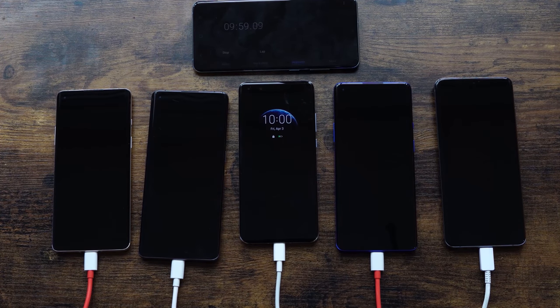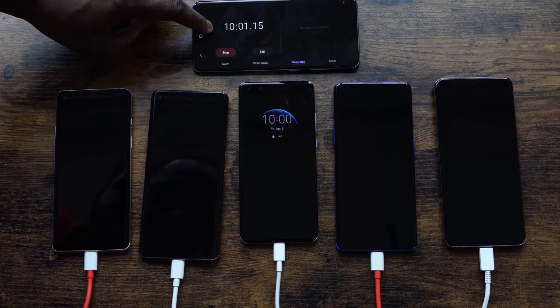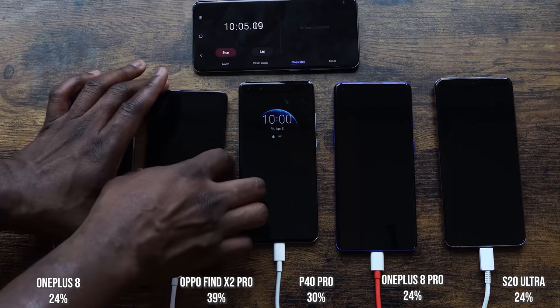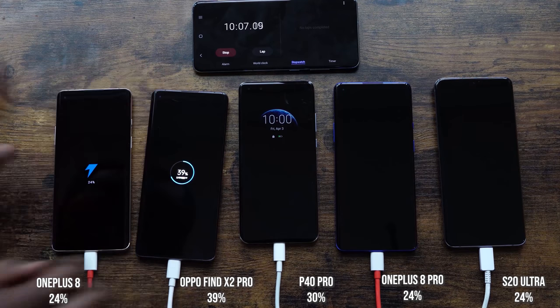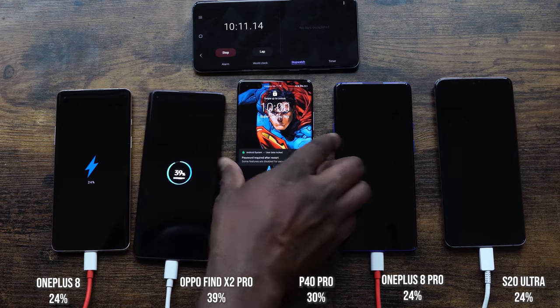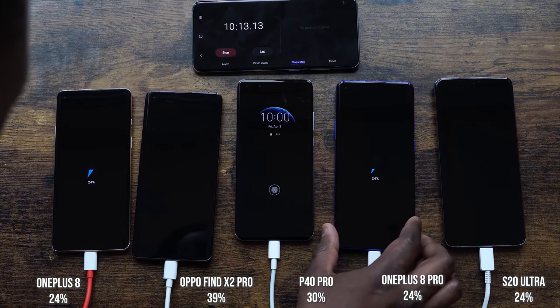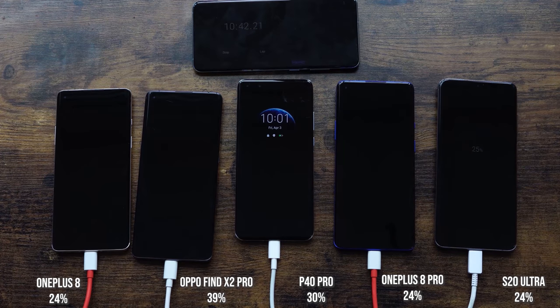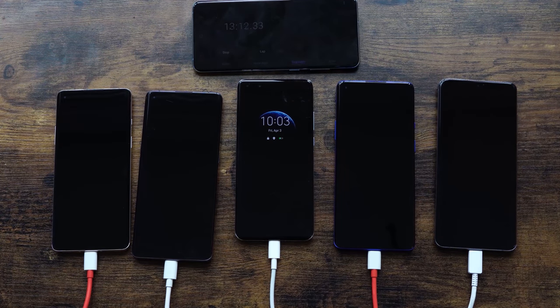At the 10-minute mark: the OnePlus 8 is at 24%, the Oppo is at 39%, the Huawei is at 30%, the OnePlus 8 Pro is at 24%, and the S20 Ultra is at 24%. The Ultra and the 8 Pro are neck and neck even though the Ultra has the biggest battery here — looking good especially given it's using the 45-watt charger.